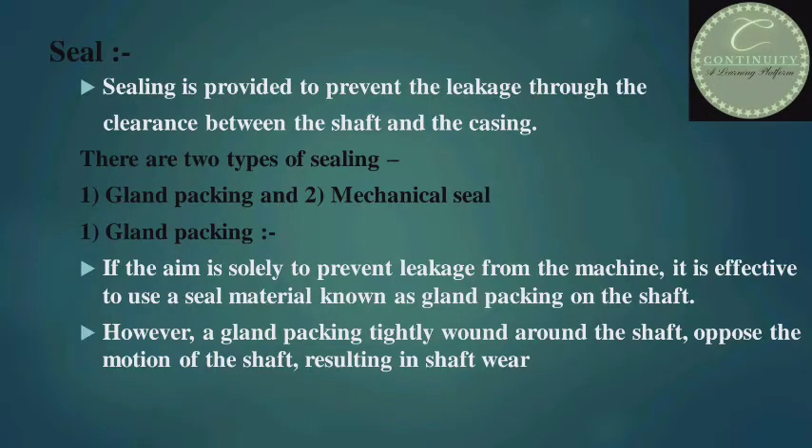First I shall tell you about the sealing of the centrifugal pump. Sealing is provided to prevent the leakage through the clearance between the shaft and the casing. There are two types of sealing: first, gland packing, and second, mechanical seal.